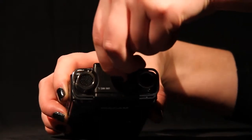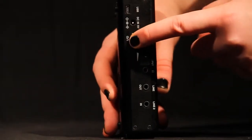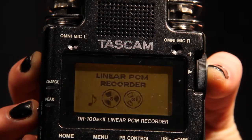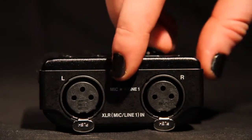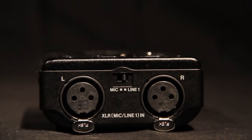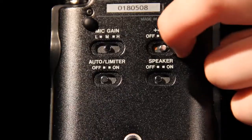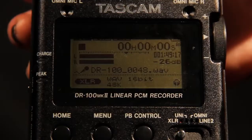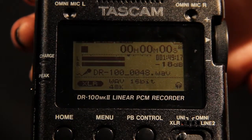Next, set up the Tascam DR100 Mark II recorder. Insert an SD card into the SD panel on top of the recorder. Start up the unit by pressing and holding the power button on the left side of the recorder until 'Tascam DR100 Mark II' is displayed on the screen. Select line 1 on the switch on the bottom of the recorder between the XLR cables. Select XLR on the input switch on the front panel. On the back of the recorder, switch the plus 48V switch off as you only need it on when a condenser mic is connected. The level meter shows the input signal; a downwards facing triangle will indicate the level, which will help you adjust to minus 18 decibels.